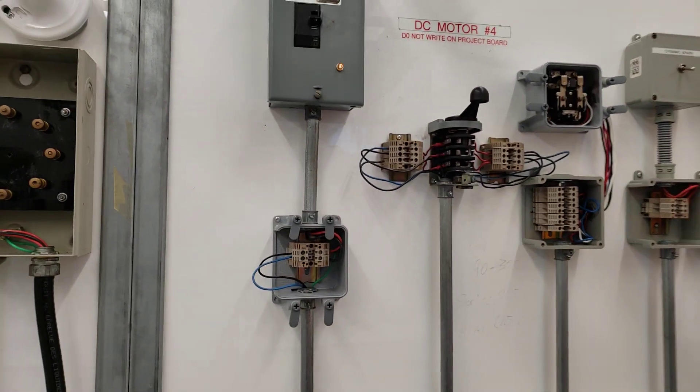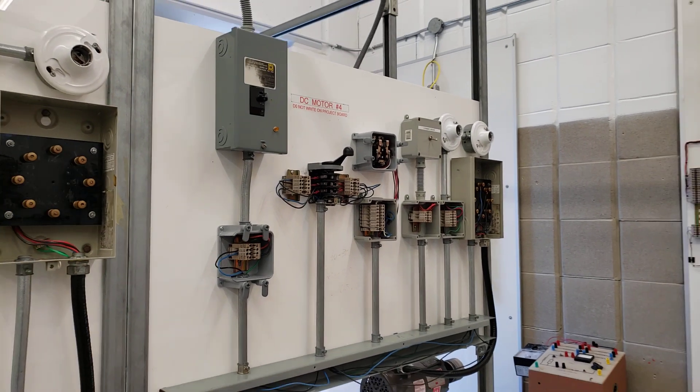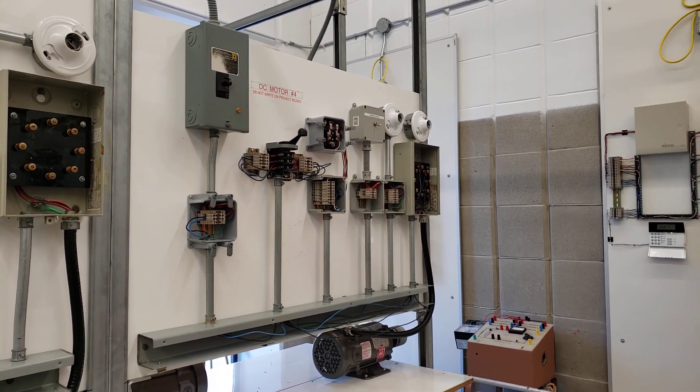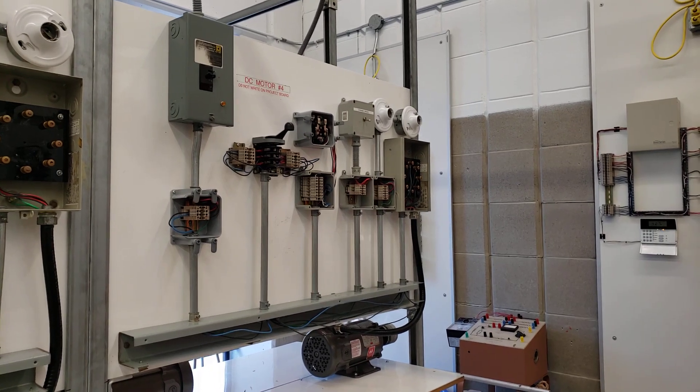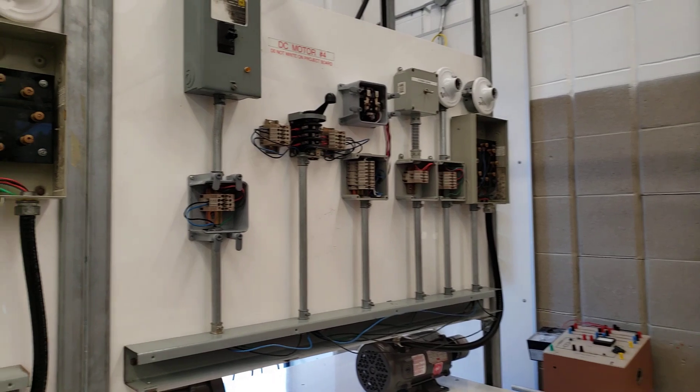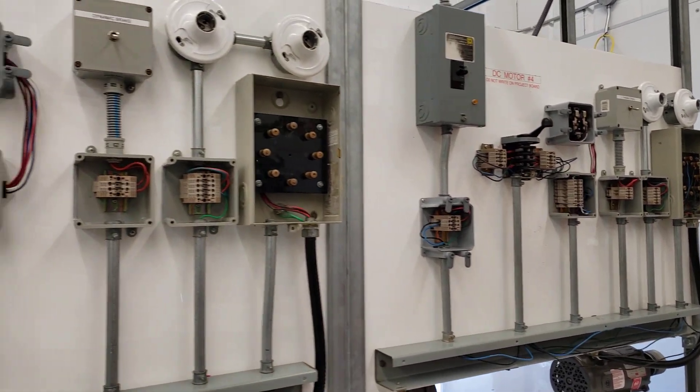In addition to that, we'll be talking about dynamic braking — a way of using the latent energy in the motor in order to brake the motor on a dime rather than using a mechanical brake. We have a number of different DC stations around the room.